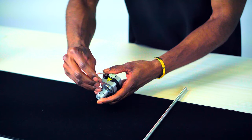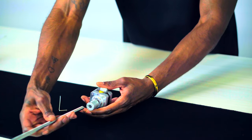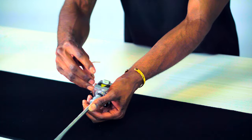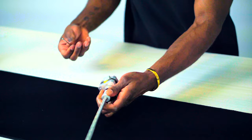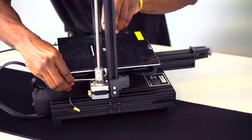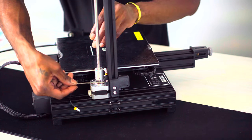Next, let's grab our z-axis motor kit and t-shape screw rod. Secure the t-shape screw rod onto the z-axis motor kit, then loosely attach the z-axis motor assembly to the x-axis profile using the two supplied M4 x 20 screws.